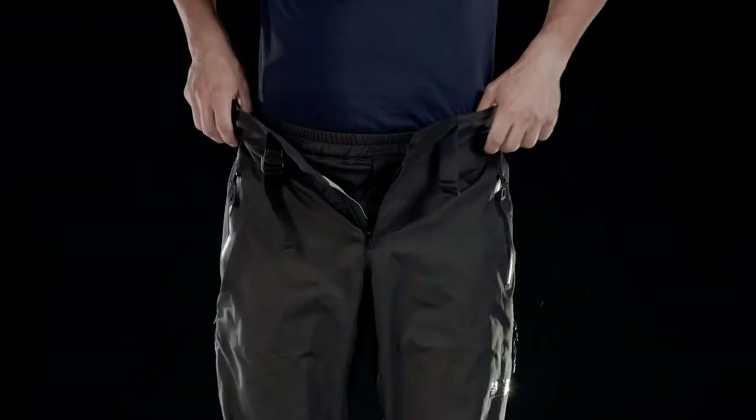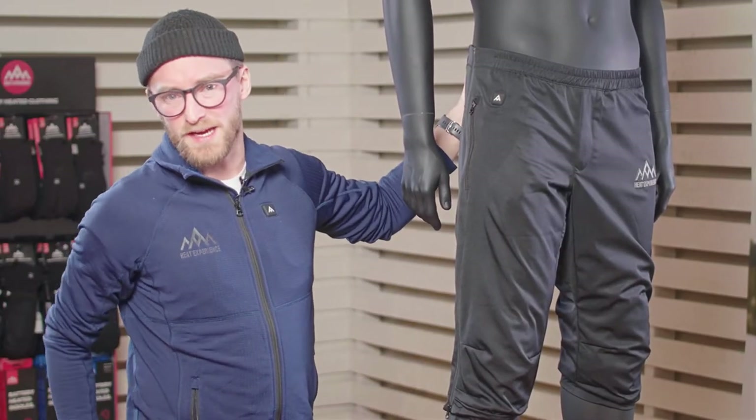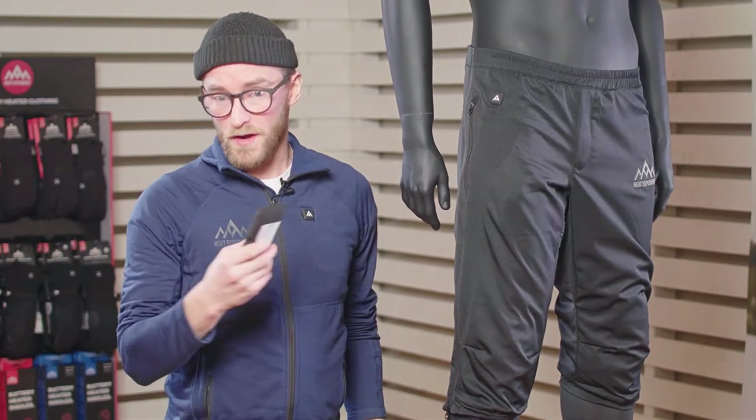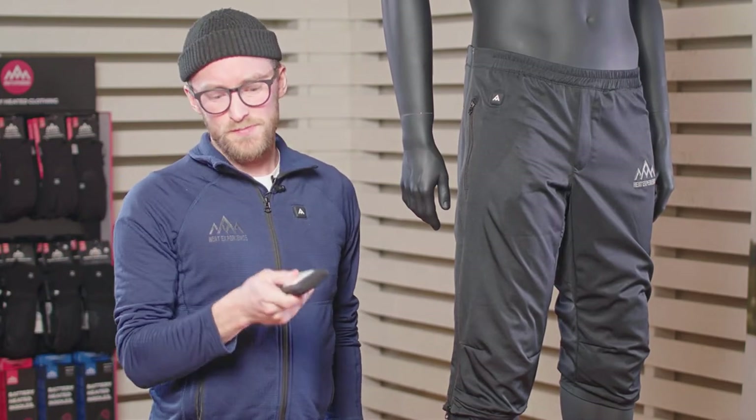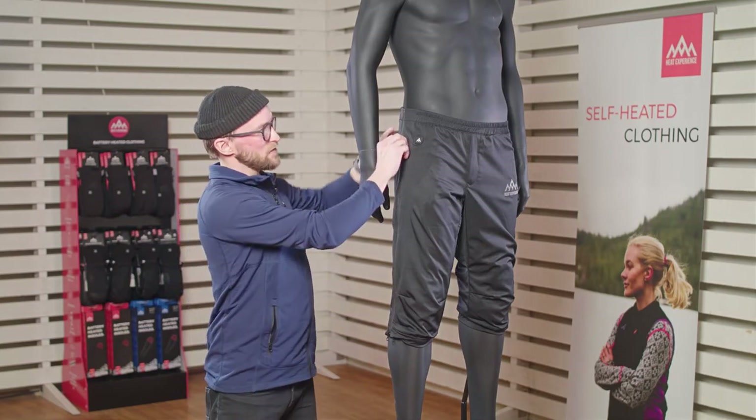The heated pants has three heating panels, one on each side on the thighs and one on the lower back. To turn it on you need a battery. With this product we're shipped with our 6000mAh battery that slides easily into the pocket on the side.